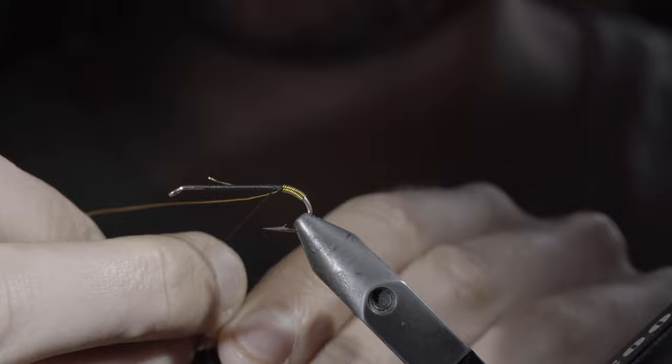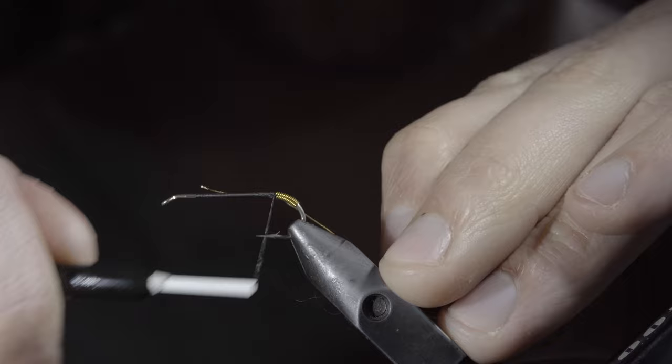Once complete, secure with your thread, reverse your gold wire, securing it back in the other direction.